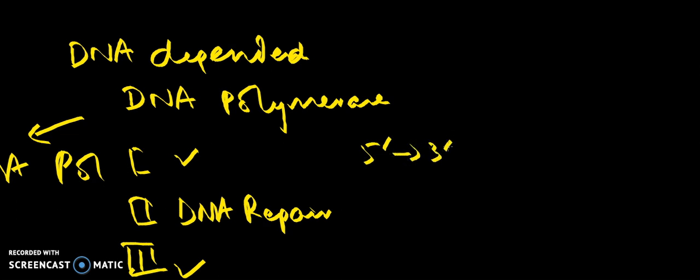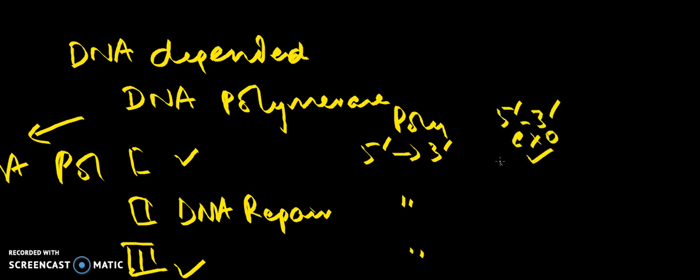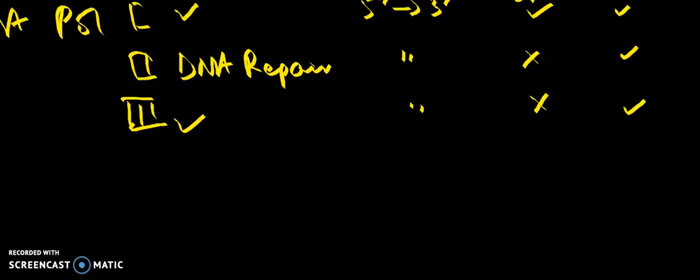As far as the functions of these enzymes are concerned, all of them have 5' to 3' polymerase activity. The 5' to 3' exonuclease activity is only present in pol 1 and is absent in pol 2 and pol 3. The 3' to 5' exonuclease activity — also called proofreading activity — is present in all of them, because incorrect DNA cannot be synthesized in DNA repair or DNA replication.